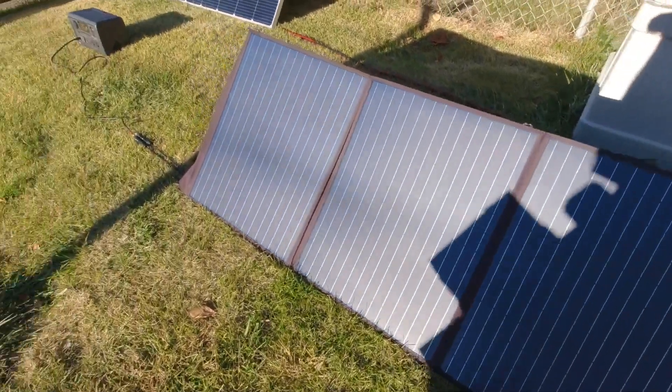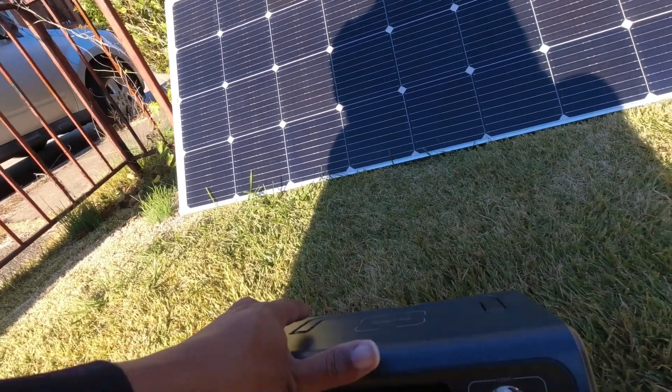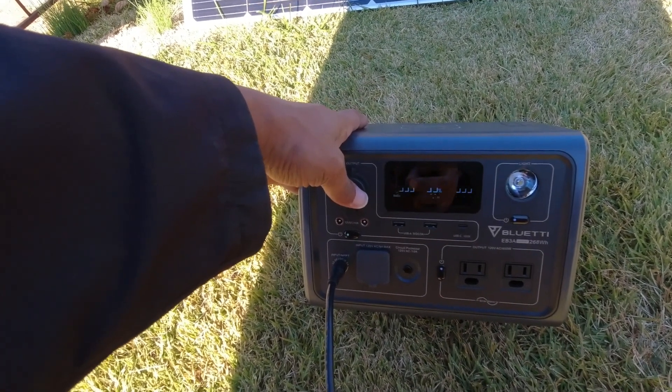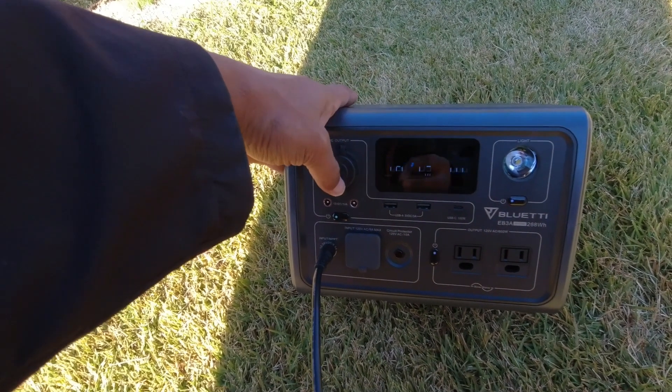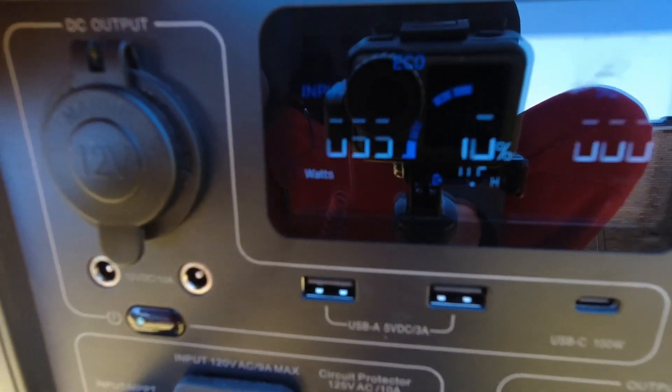Let's throw a box in front of one of these panels and see how much power drops — does it drop by half, by 25%? With some power lines on the panel, output is around 105–107 watts. After placing an object in front of one panel, it dropped to about 80% output — down by about a quarter — which suggests those panels might be wired in parallel. Covering two panels on the left dropped it to 55 watts.